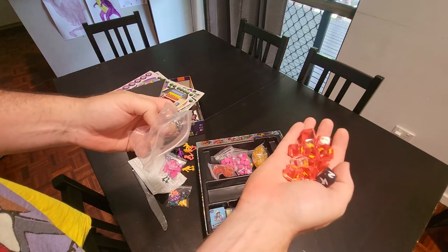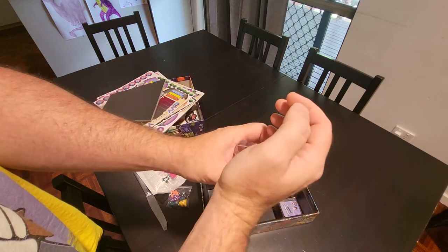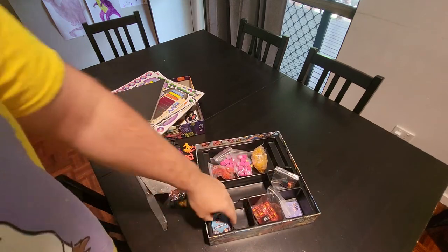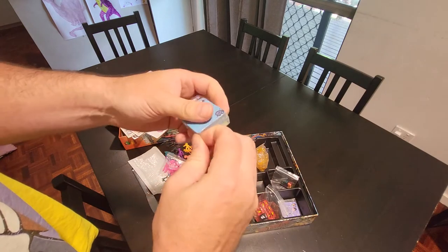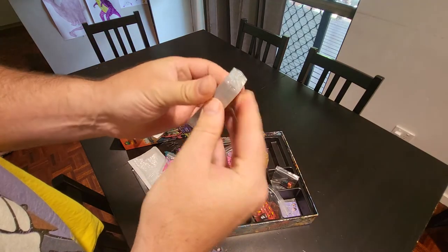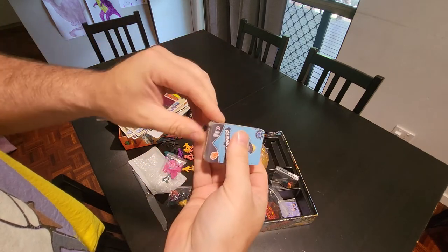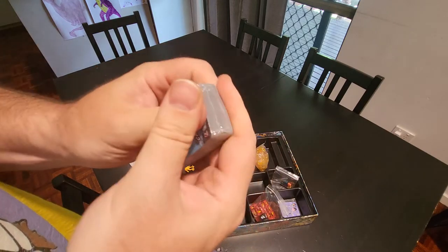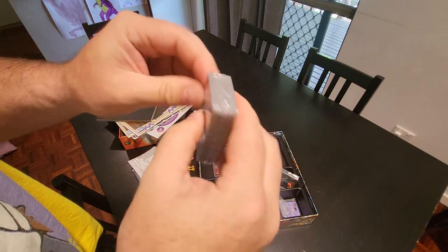We've got lots of little cards. I'm not sure if I'm going to be able to play this one with the kids just yet because it does seem a little bit complicated. It is competitive, which can always be a problem because people can get pretty intense about winning. It's always good to have a cooperative game in that case.